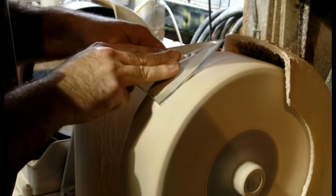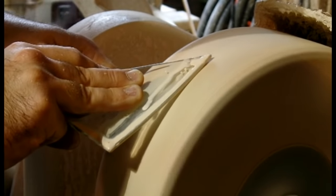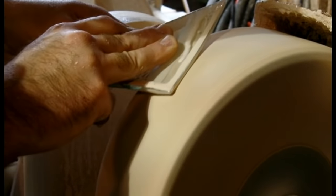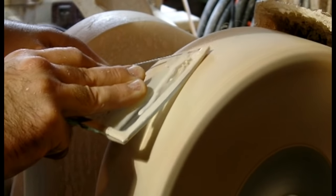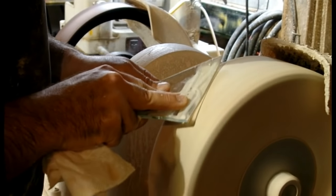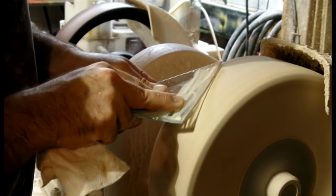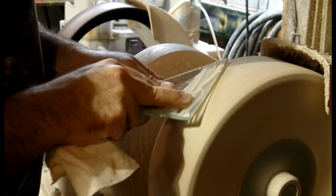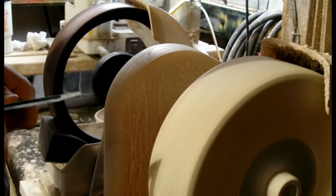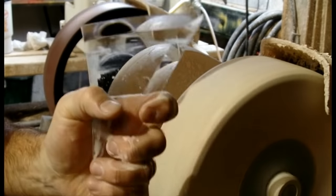The final step in beveling glass is a fine polish. This wheel is made of felt, and the polishing compound used is cerium oxide. This ensures a perfect shine and perfect clarity. Once buffed and polished, these bevels will shine, producing rainbow refractions like a prism. After being wiped down, you can see just how crystal clear this bevel is.